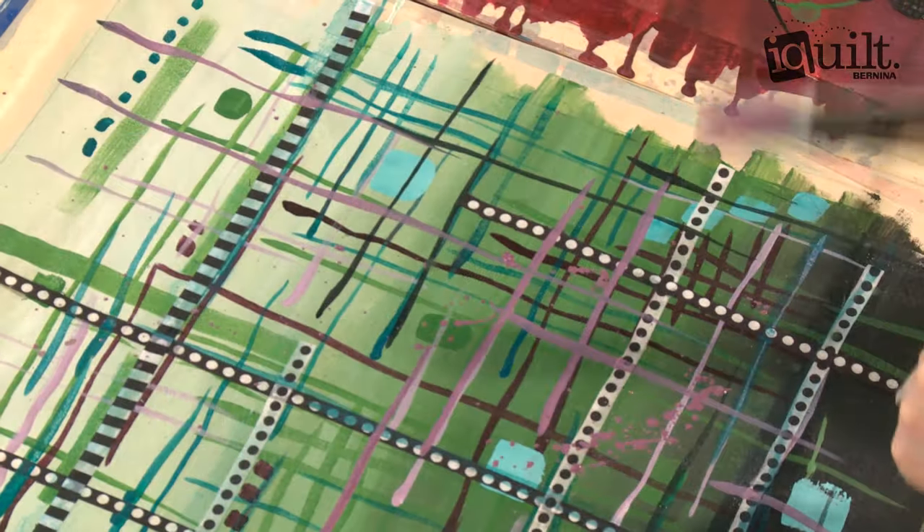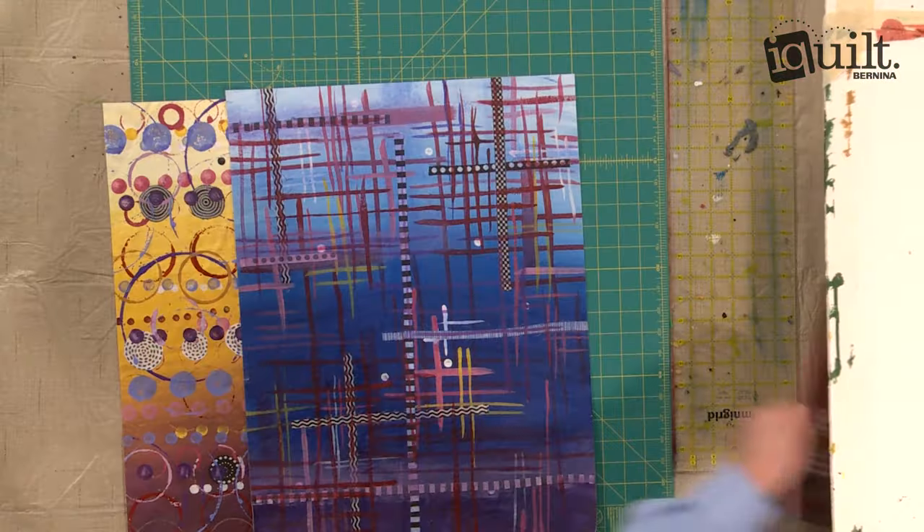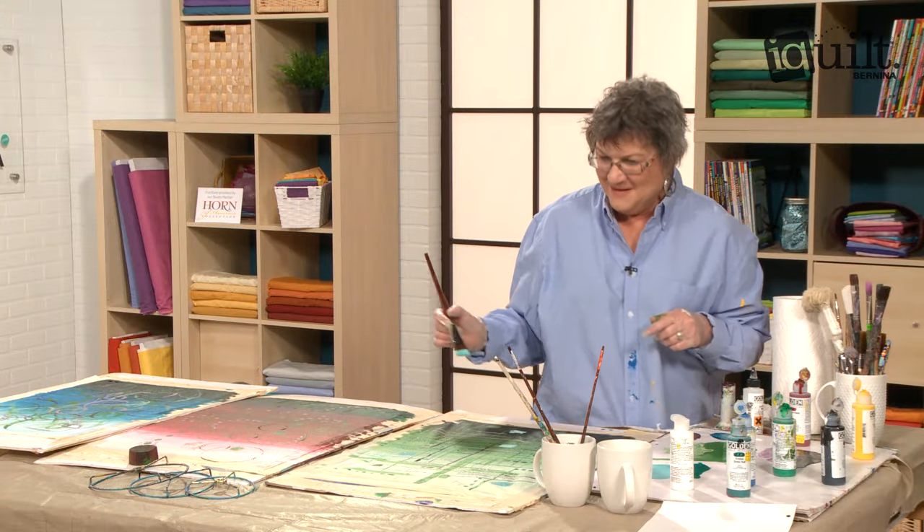Ask questions along the way and enjoy your class wherever and whenever you choose on iQuilt, where learning is fun!